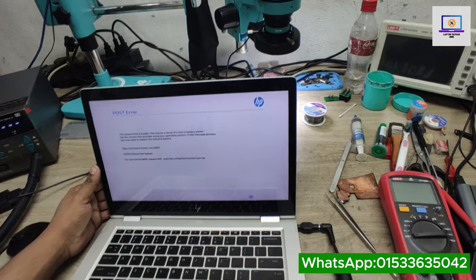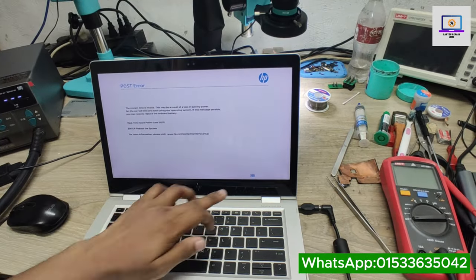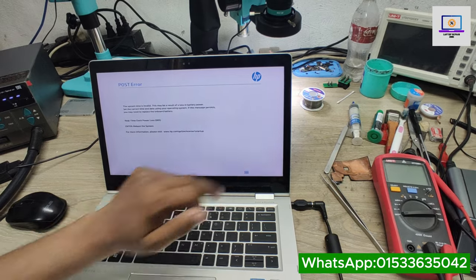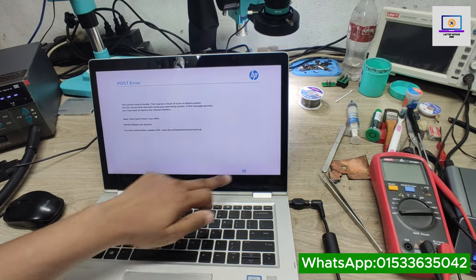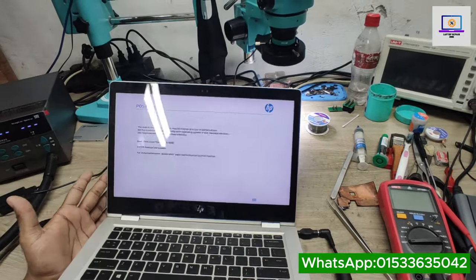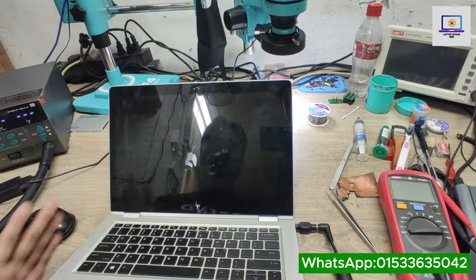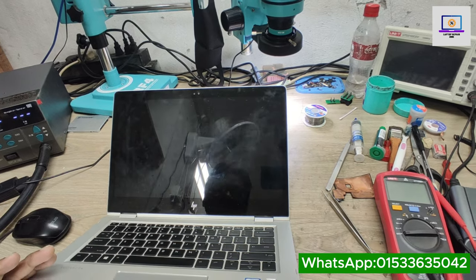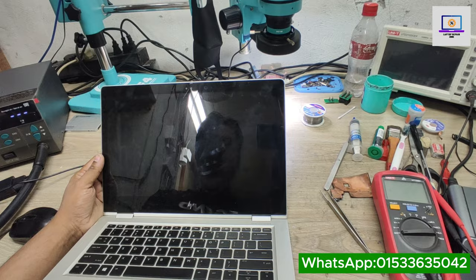Okay, we got the display! As you can see, let me connect my power supply — it's done. So guys, thanks for watching this video. If you like this video, please hit the subscribe button and press the bell icon.